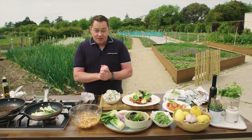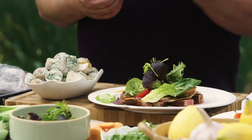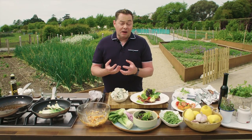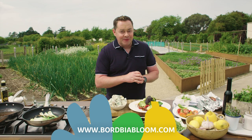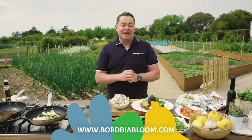And that's my warm steak salad with horseradish, the lovely tomato salad, and bok choy. I just want to sincerely thank all the producers — for me they're my food heroes. They're what make our country great and make Bloom such a very, very special family occasion. All the recipes can be found on bordbiaabloom.com. Enjoy the recipes, happy cooking, and hopefully we'll see you all soon. Thanks very much.